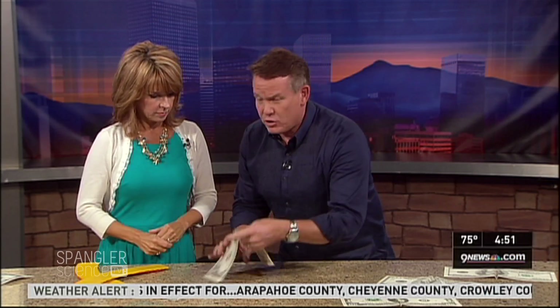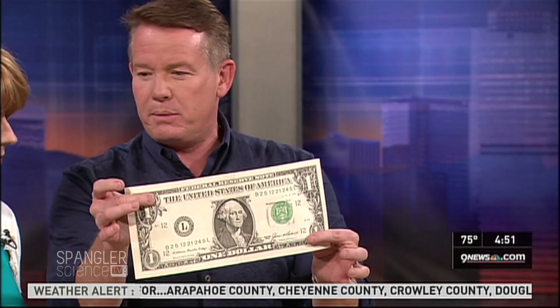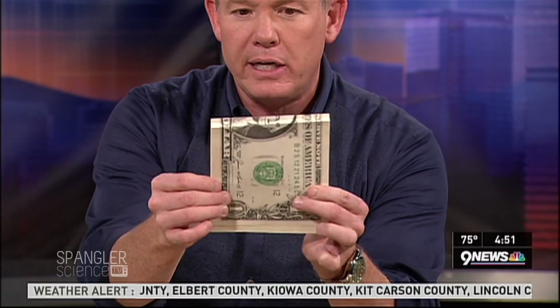I'm going to show you how to fold it. I have a big dollar bill so you can see what's going on. Here's what you're going to do: hold it very still and fold right on the eyeball — right there. See how we fold it on the eyeball, right across the eyeball? Do a little fold.